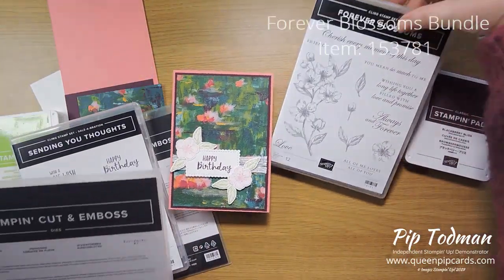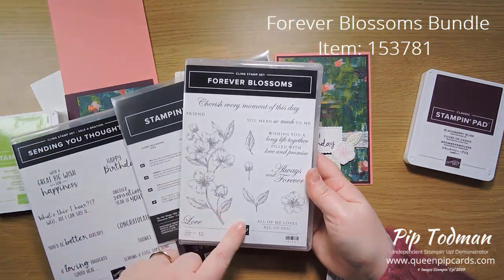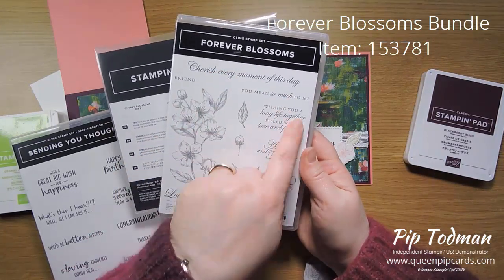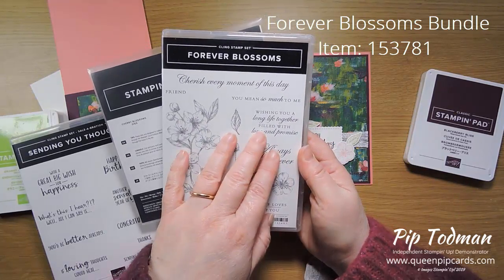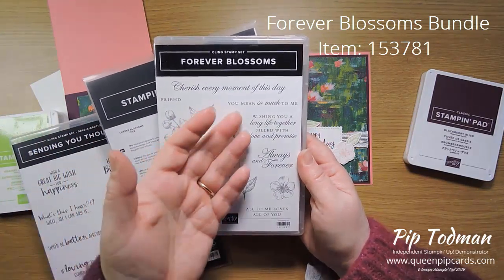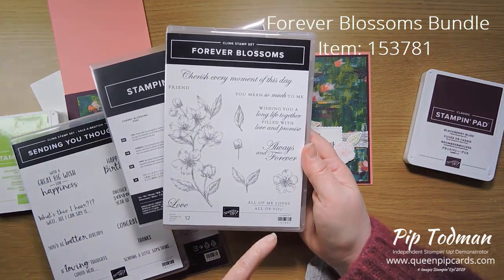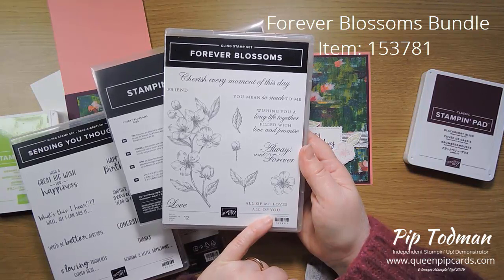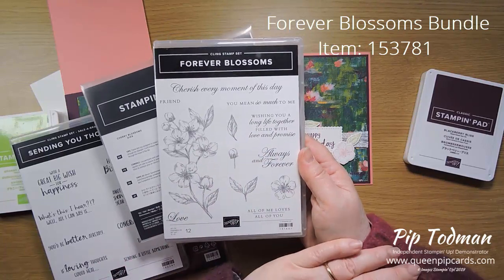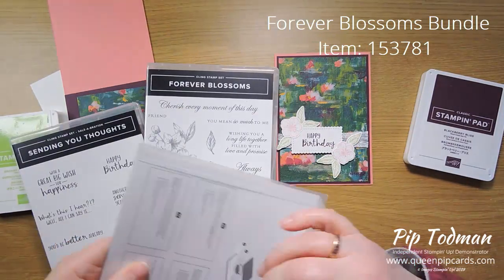This is the Forever Blossoms bundle and it's got this gorgeous cherry blossom on it — little flowers, leaves, and buds — and some lovely sentiments relating to getting married: 'cherish every moment of this day,' 'you mean so much to me,' 'for friends, all of me loves all of you' — gorgeous for a husband and wife. Also 'love always and forever,' 'wishing you a long life together filled with love and promise,' lovely for a wedding.